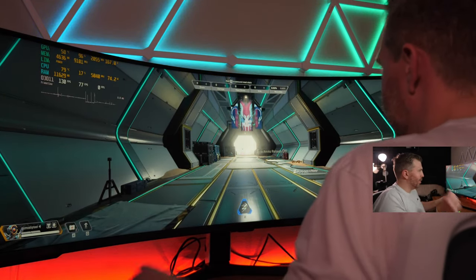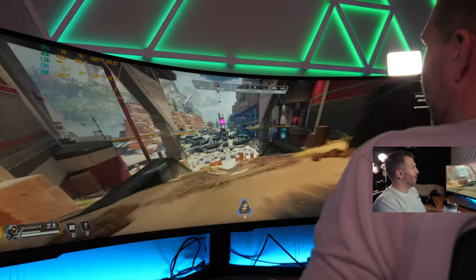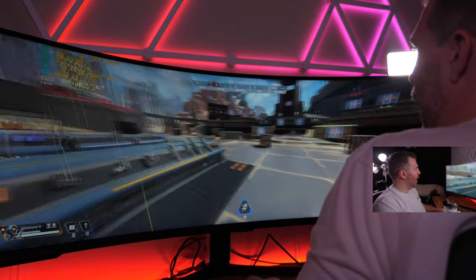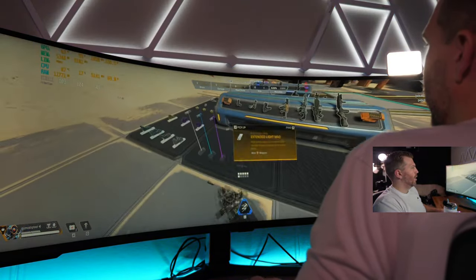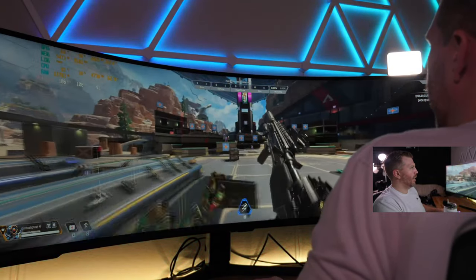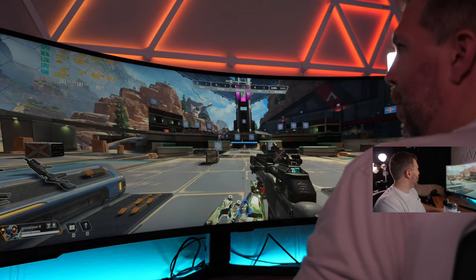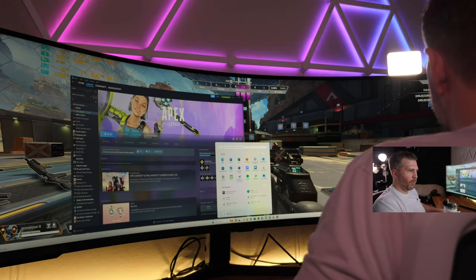Looking at our FPS at what I'm calling 8K — technically 8,000 by 2,000, which is half of official 8K since true 8K is 8K by 4K. Let me make the FPS counter bigger so the stream can see it. Video settings are on all-low.